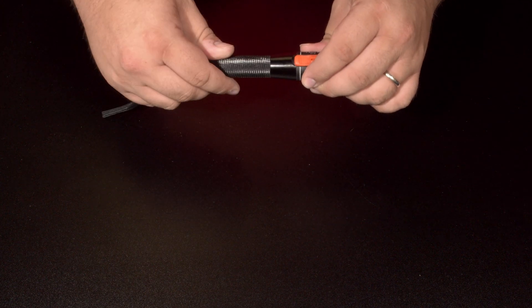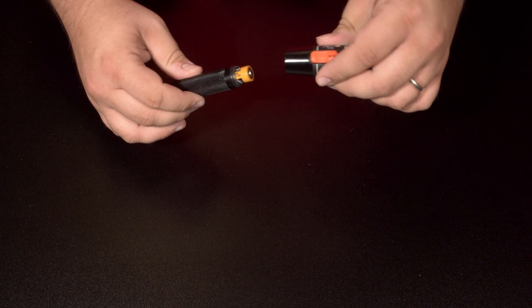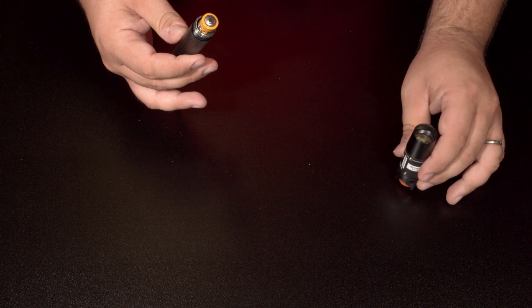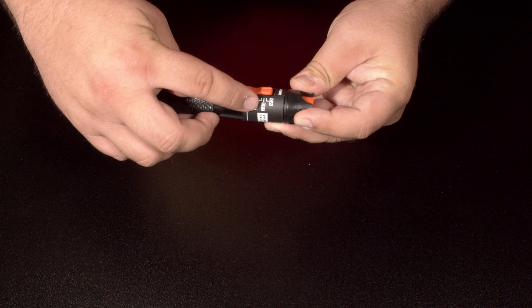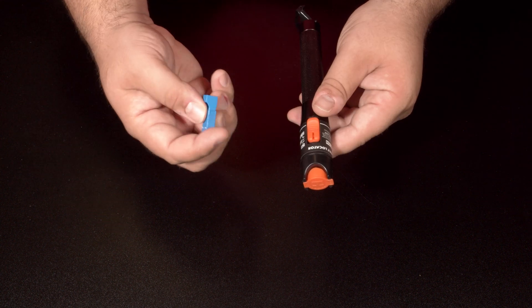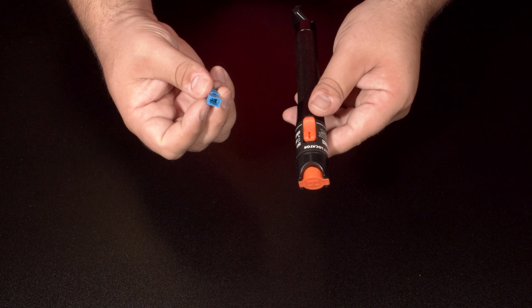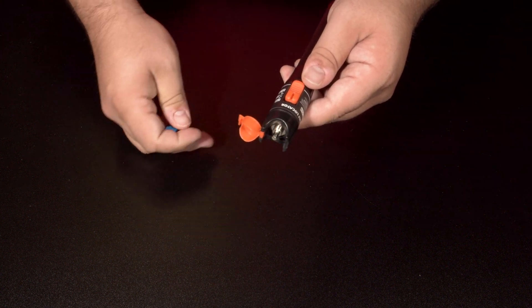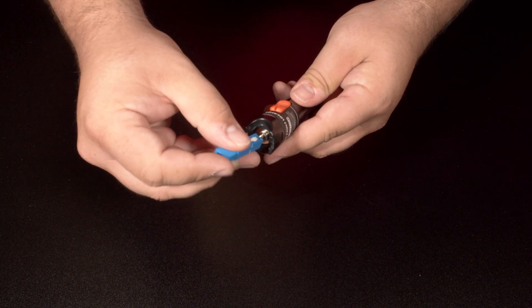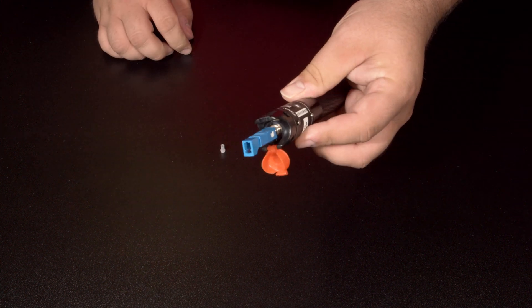Now we have the CS-FBVFL or visual fault locator. The visual fault locator requires two AA batteries. This has an on, off, and glint function. This is used with the CS-FBRLCFSCM LC to SC converter, which allows you to use the visual fault locator with both LC and SC terminations.